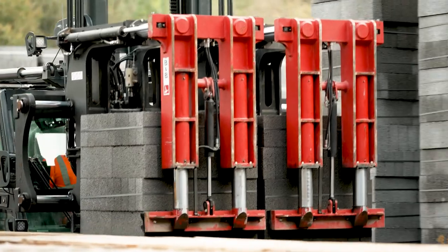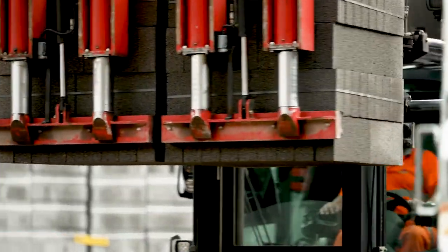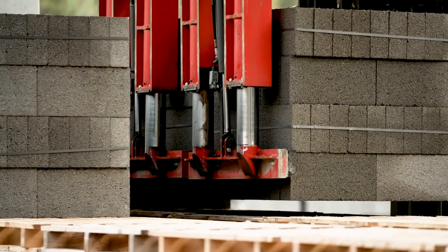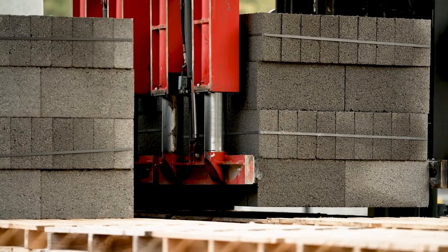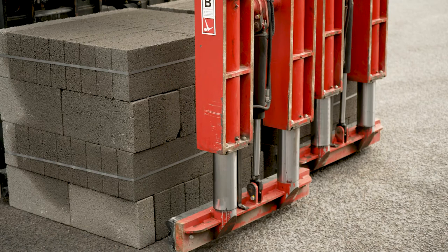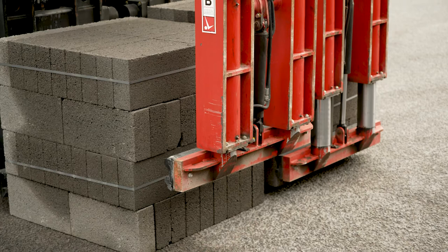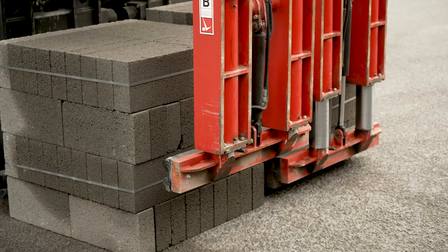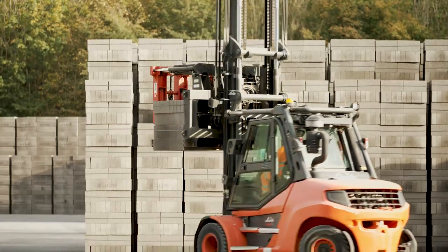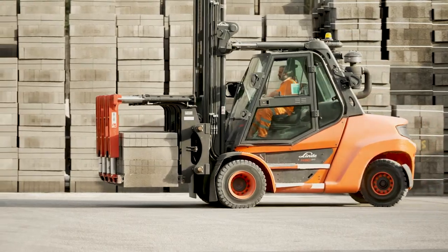So we decided to go down the route of more instinctive and automated locking or selection protocols built into the control systems. The main concern was retraction — we didn't want the operator to be able to retract the grab while it was holding a pack of blocks. We also didn't want the operator to try and pick up a pack of blocks while the grab was retracted. So that was the main focus of the controls.